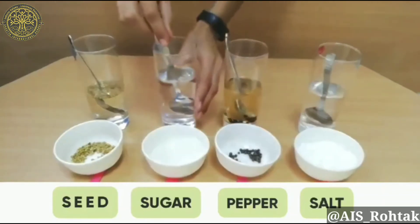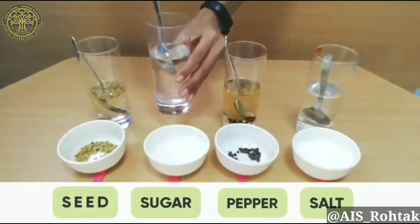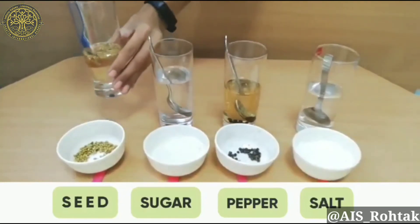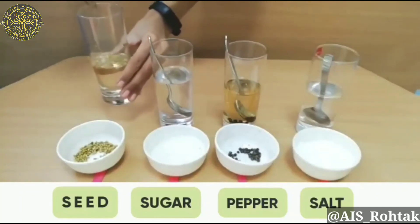Next we have sugar. Are you able to see the sugar? No, because it has completely dissolved into the water. Lastly, we have seeds. Are you able to see the seeds? Yes, because they did not dissolve into the water.